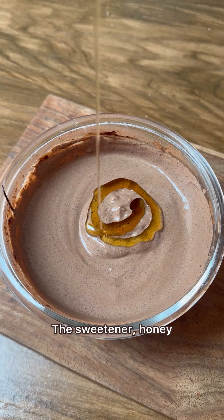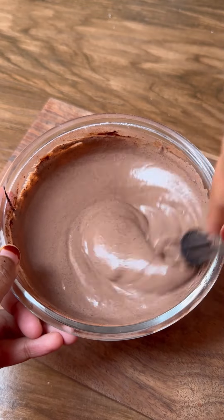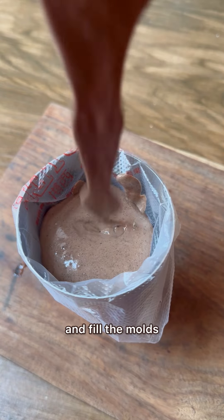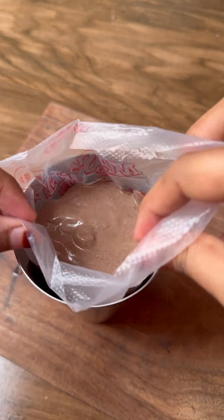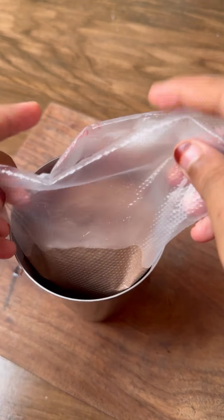And then I am adding the sweetener honey. After mixing everything well, transfer it into a piping bag and fill the moulds.